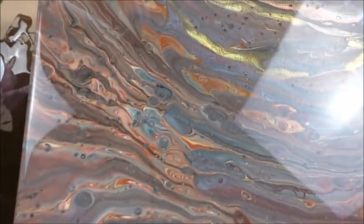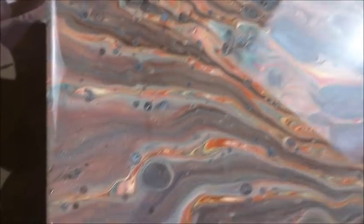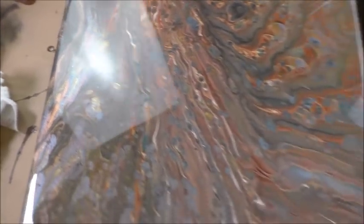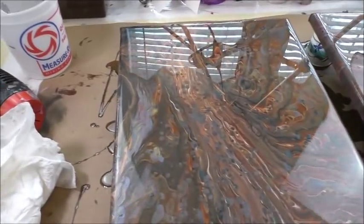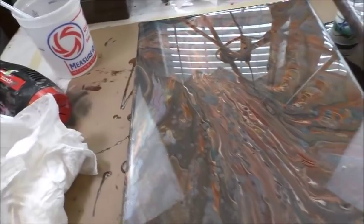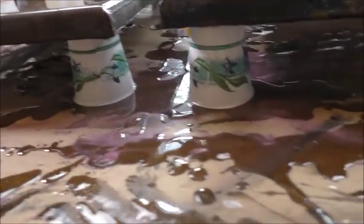I don't know if you can see the sparkle, but I'll try to get that afterwards. These are the metallics — it just brings out all the metallics. So that is the two canvases, they're 12 by 16. That probably took about 14 ounces of resin, and a lot is huddled underneath as well under the cups. I will cover this.